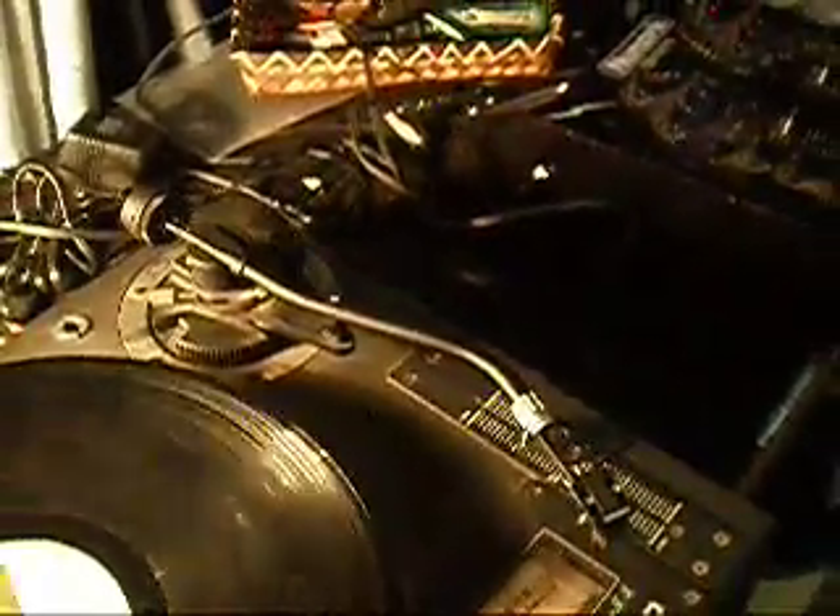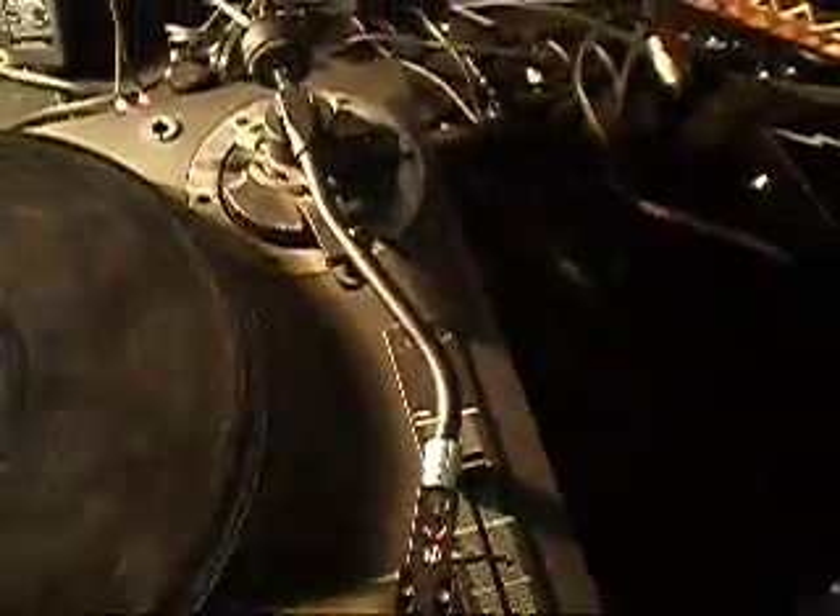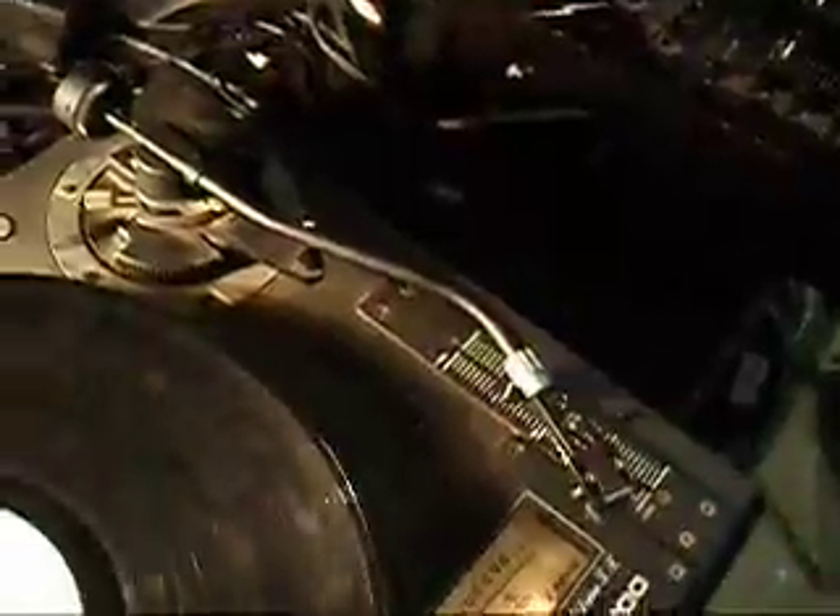This is a demonstration video of my Vestax PDT 5000 tonearm. I'm not selling this turntable as a complete unit, but I'm going to strip it down and sell the parts.